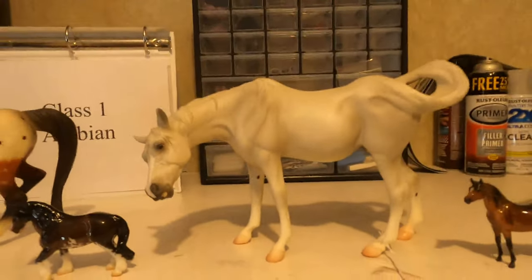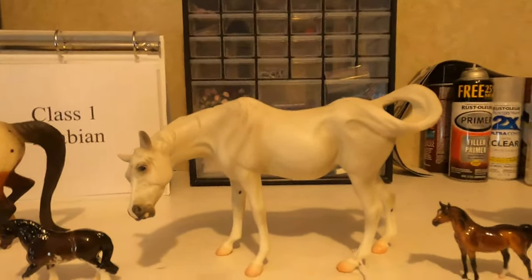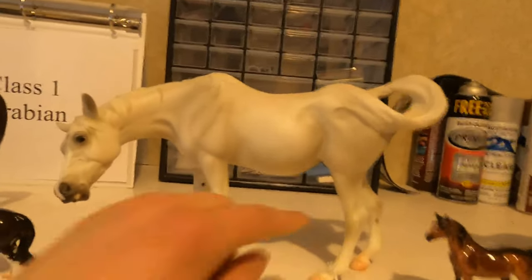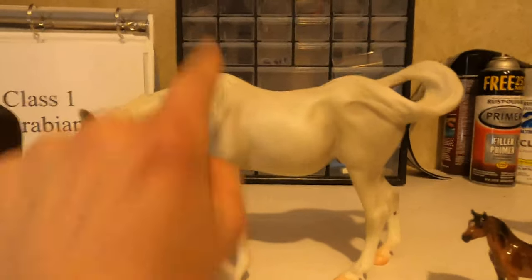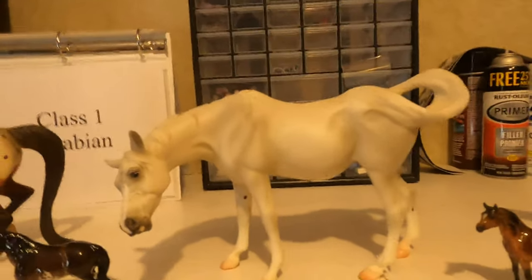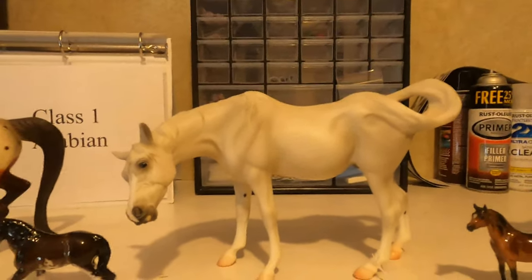Moving on to this Arabian mare here — she's not bad, she's pretty good. She is gray and Arabians can be gray. However she's not terrible but also not great. She's got a big belly which would be typical of an older horse — she's got a sway back and she's probably not in her best show condition. She looks like she's older and has probably had foals, so she's not your typical show horse.